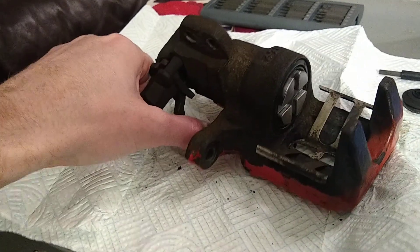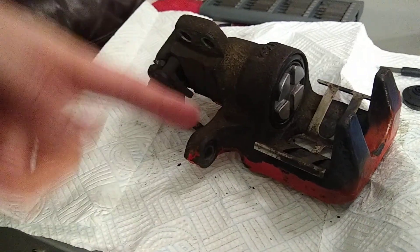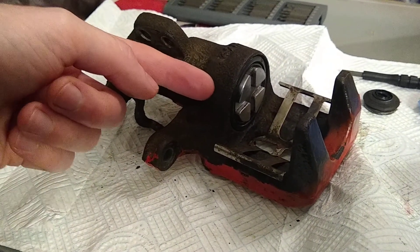So that's the handbrake mechanism. The normal braking mechanism is obviously hydraulic fluid coming straight into this chamber and pushing the piston forward. It's just a really interesting setup.